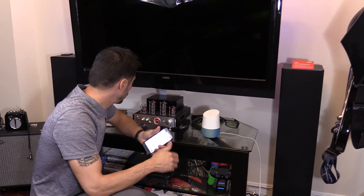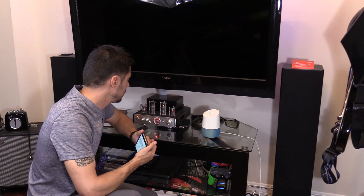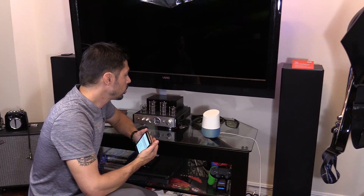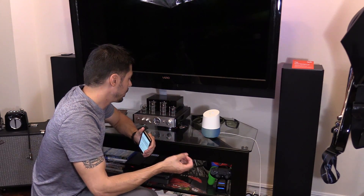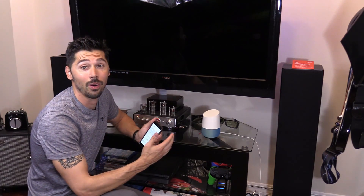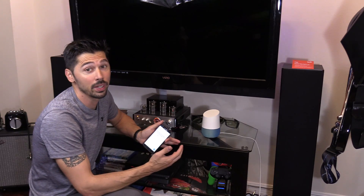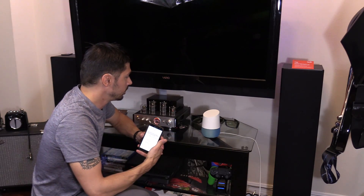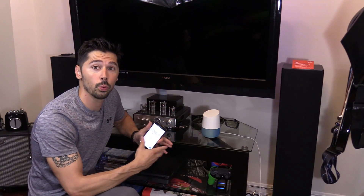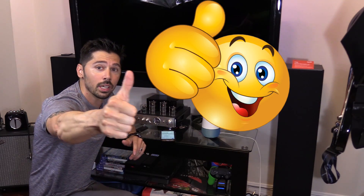Hey Google, turn off amp. — Okay, turning off the amp. So it works. Hey Google, turn on amp. — Okay, you got it. Turning the amp on. Works awesome and perfect — it's pretty easy to set up. Hey Google, turn off game room. — Okay, turning the amp off.